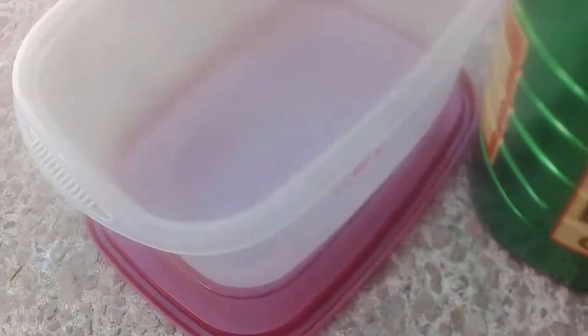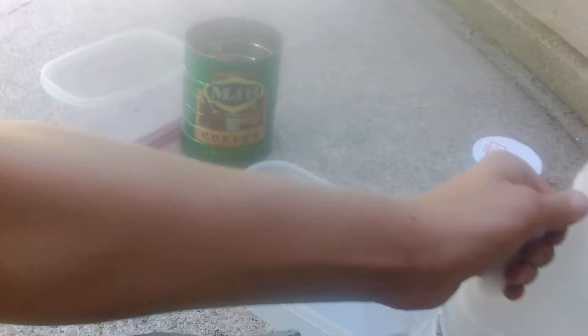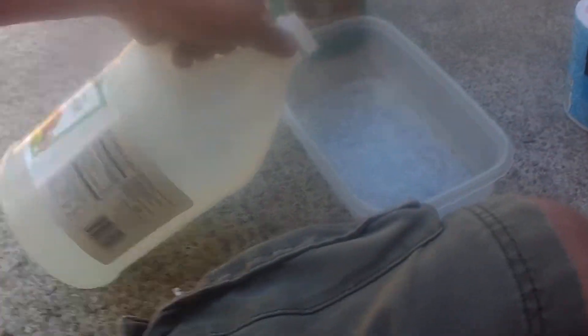Hello everybody. We are going to be cleaning pennies right now with some vinegar and salt. This is how it's gonna work. I've got the tub here that I'm gonna fill with vinegar. I've got my thing of pennies that are all corroded and hopefully I can clean them all up and cash them in. So we're gonna pour in at least a couple cups of vinegar.